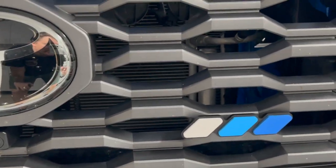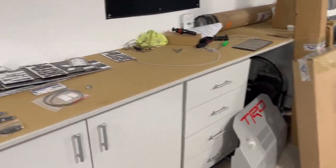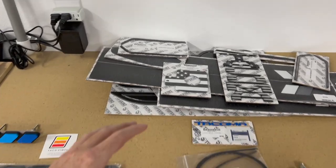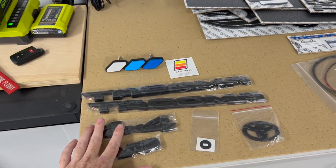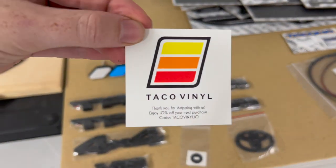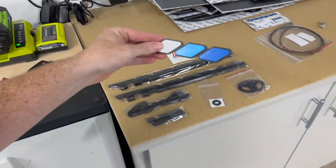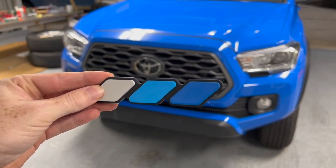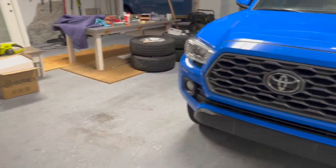Hey guys, in this video I have some aesthetic mods — a blackout kit and some grill stuff for the Tacoma — that you're not going to want to miss. It's very cheap and affordable. I have a bunch of Tacoma mods over here, but this pile is from Taco Vinyl. We've got blackout kits which are very affordable compared to other things I've seen, a discount code — Taco Vinyl 10, ten percent off — and then a grill kit piece that matches the Tacoma so well. It's going to look really good.